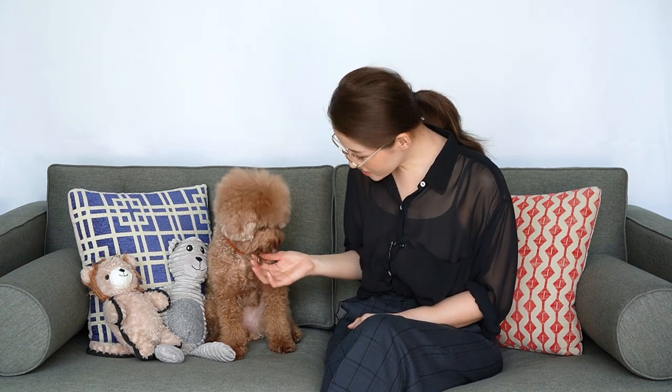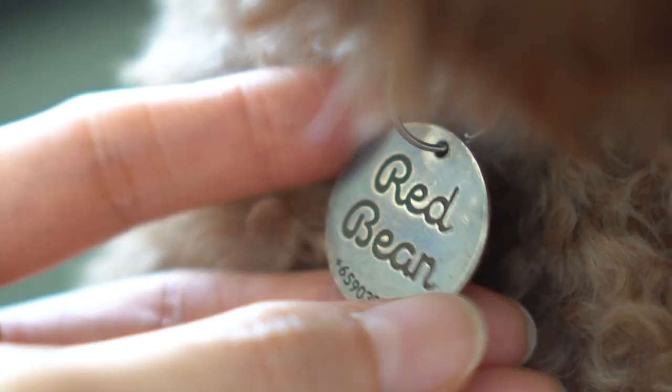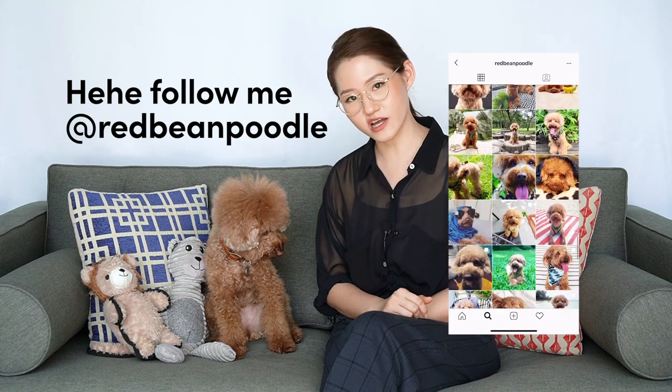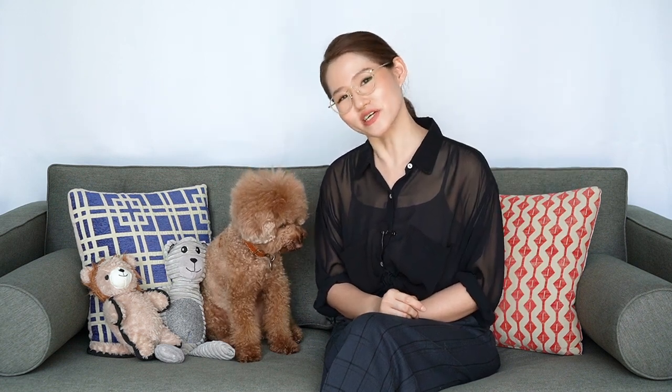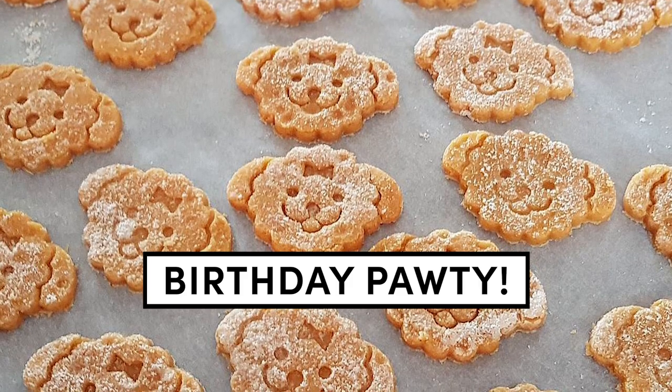So how was the logo used in the end? Well, as you can see here, I used it on her dog tag. And it also lives in her social media account, and even a cookie cutter that was used to make cookies for her birthday party. And my future plan is to create pet products like these!